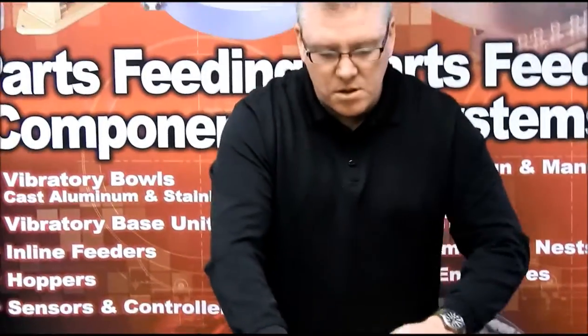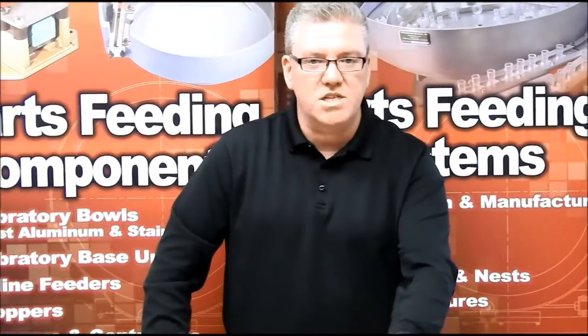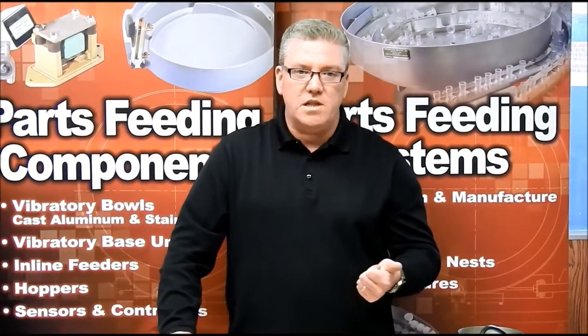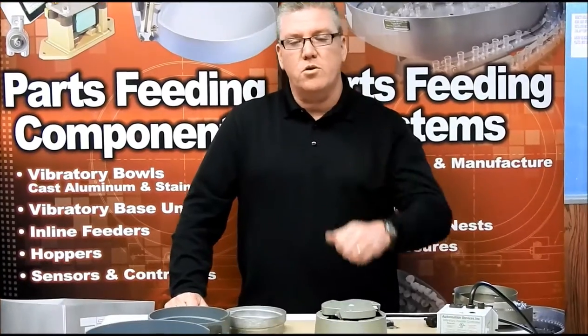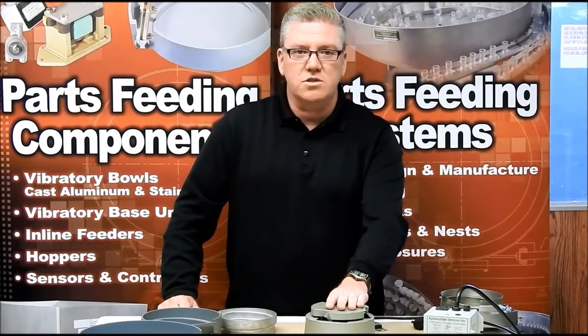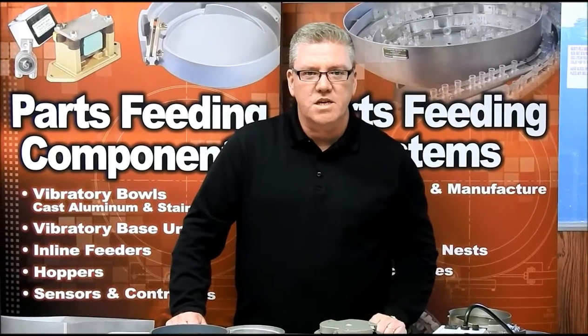It's a great purpose drive for the size bowl ranges that it covers. We'll tune it to whatever you specifically need, whether you want us to build you a bowl or whether you have a bowl that you want to put on it. They're readily available, so all you have to do is give us a call and place an order. Thanks for checking in.